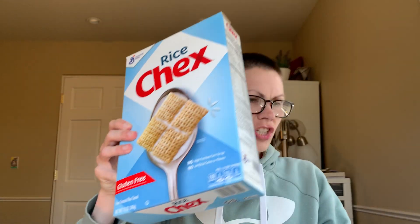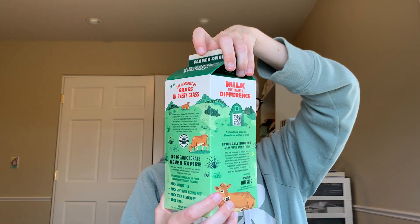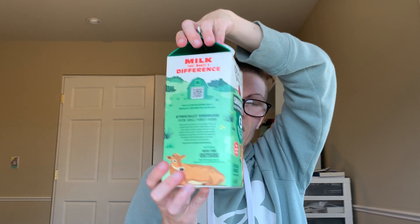Sweet and savory eats. I'm going to do cereal in the afternoon. I've got Rice Chex, Organic Valley grass milk — grass-fed cow milk — 2%, and then I've got a Sweet'N Low packet.